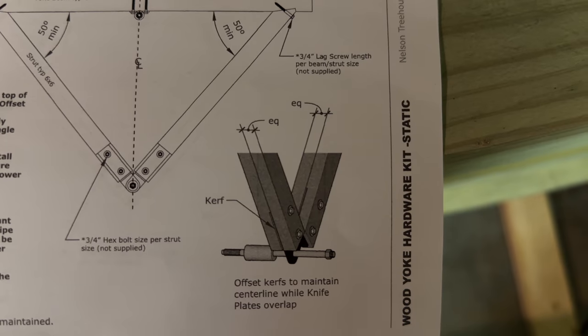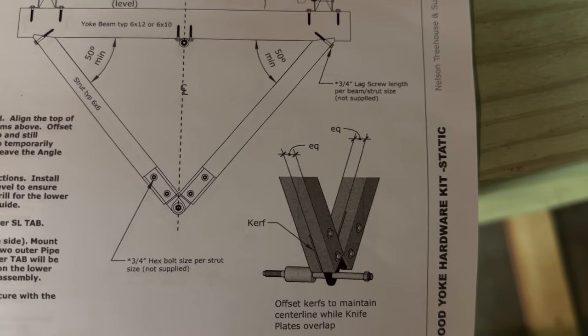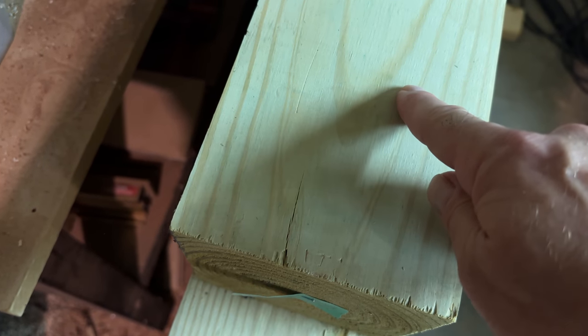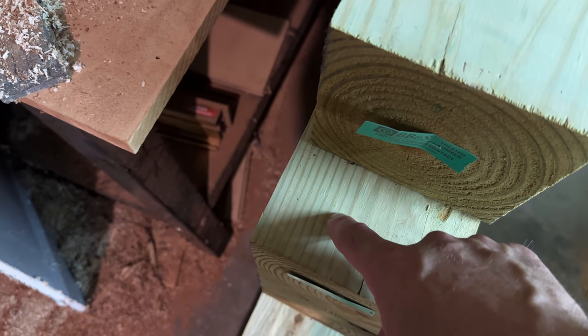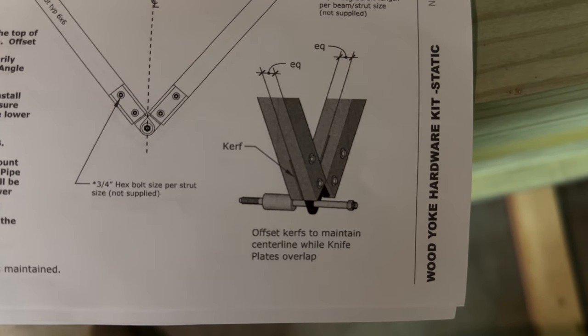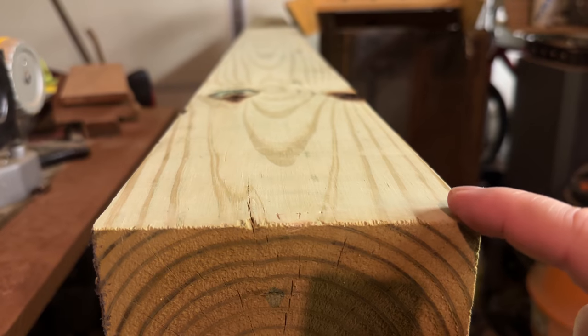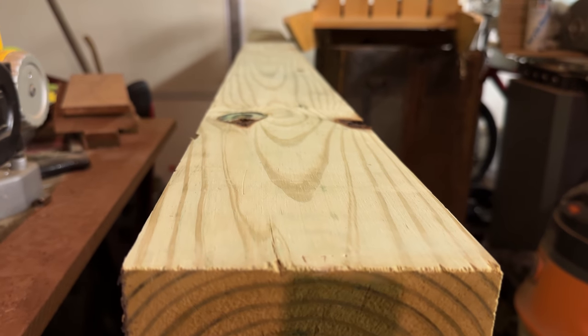They need to be offset in order to maintain the center line, or as close to the center line, for each strut. So what I'm going to do is find the center line of this beam, cut a kerf on the right side of that center line for one strut, and then on the second strut, find the center line and cut a kerf on the left side. That should satisfy the note in the instructions. These 6x6s are fairly straight, so I'm just going to square up each end, then cut the kerf that'll accept the knife plate.